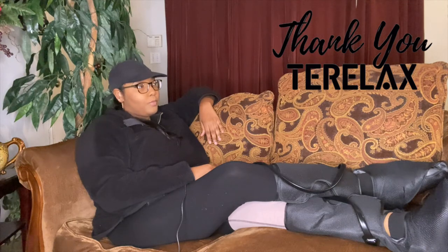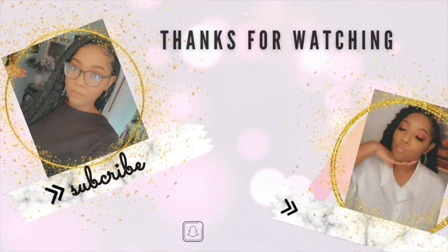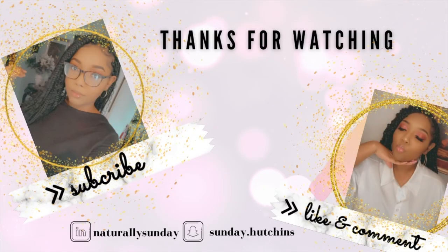I want to thank Tearlax for sponsoring today's video and sending me this awesome product. I'm still super excited about it. For all of you that watched, I hope that you enjoyed this video, and until the next time, I'll see you in the next video.